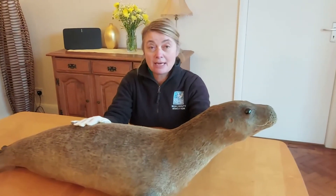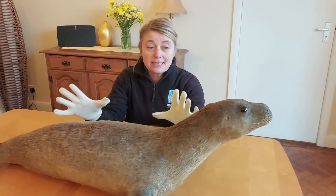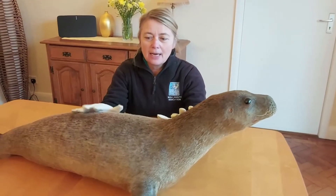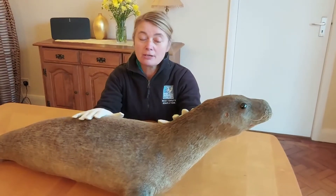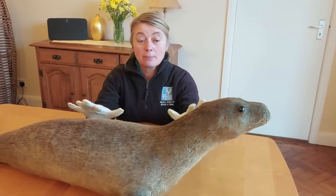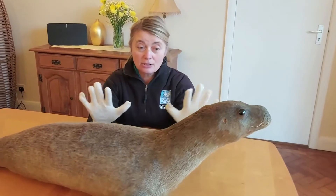This first video is going to be about the anatomy of seals and their adaptation to their life. I've brought along especially our taxidermy seal pup that belongs to the trust. You can probably see that I'm wearing gloves because we don't know the full history of this specimen — they used to treat them with quite toxic chemicals like arsenic — and it also keeps the specimen more pristine.